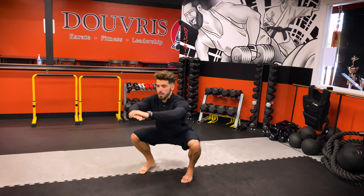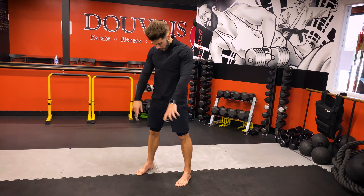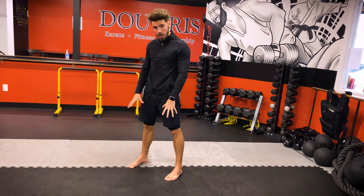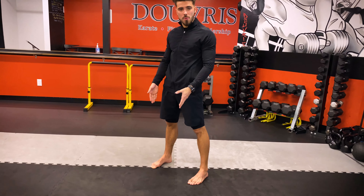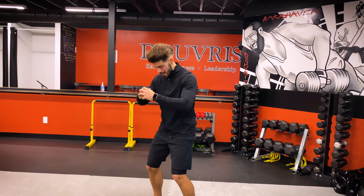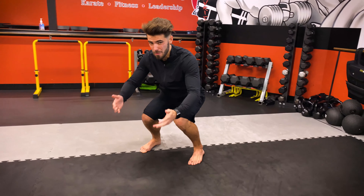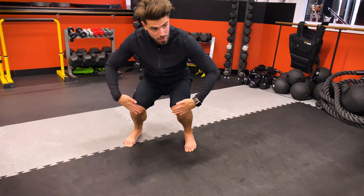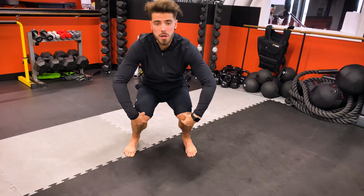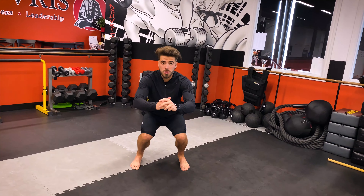A squat will come all the way down here and then right back up. Starting off, feet need to be planted. Now the most common mistake I typically see as a trainer is this — knees caving in. When your knees cave in like this, this is very, very bad on the joints, especially right in front of the knees. So we want to make sure when we do compound exercises like your squat that our joints are stacked.